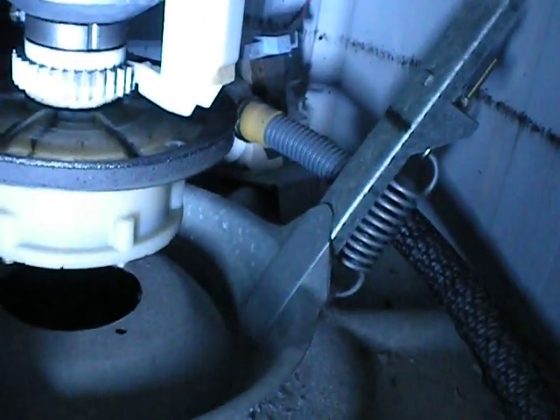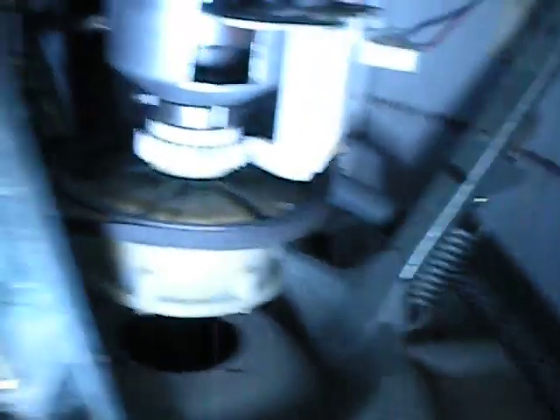So there's the motor and drive, and the water pump's around the corner there. You'll hear that running too during this test.